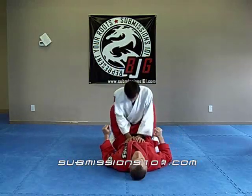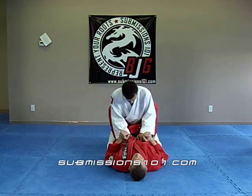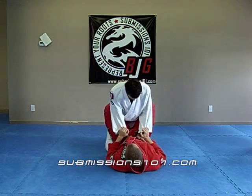The nice thing about this pass is you can do it whether they have a gi or no-gi, even shorts, it's fine. First thing I'm going to do, like any pass, I'm going to post up on their belly, look to the ceiling, get a nice posture. My knee is going to wedge right in between his butt.